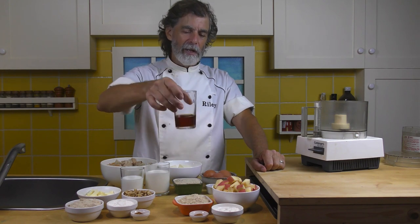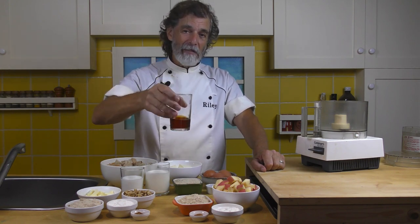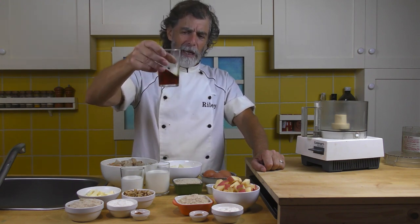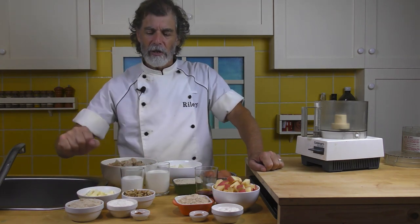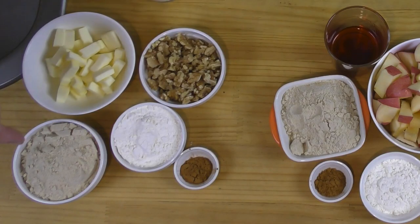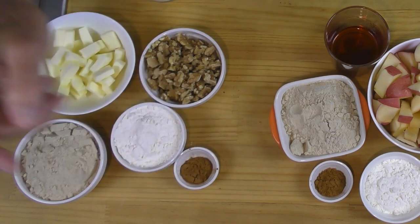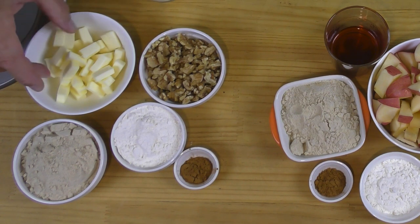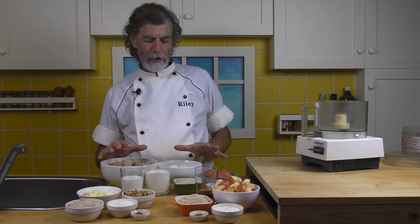And over here, a quarter cup of rum — this is dark rum, my favorite, Myers dark rum, which has almost a molasses-y taste. Any rum will do. Over here for the streusel: another half cup of sugar, a quarter cup of flour, a teaspoon of cinnamon, a half cup of walnut pieces, and a quarter cup of butter cut into small pieces and then chilled again — get it good and cold. Then at the back for the bread pudding.